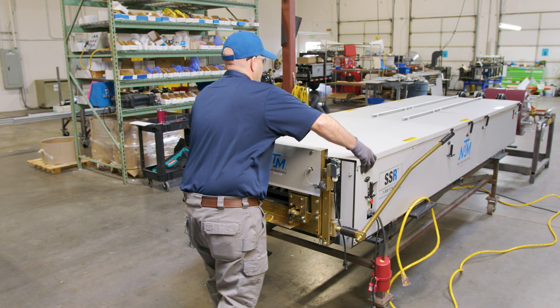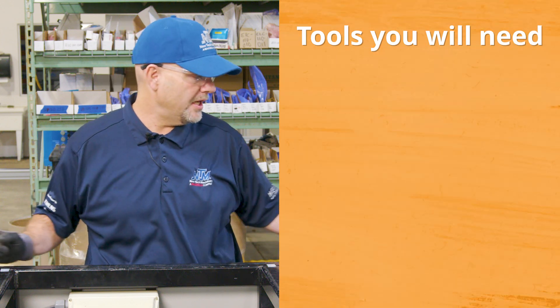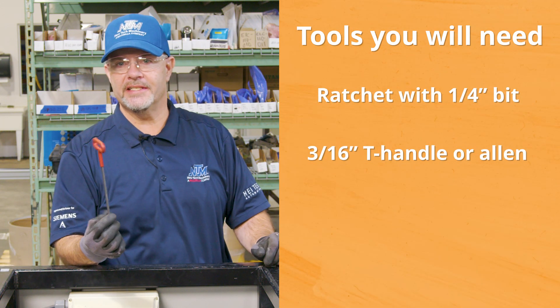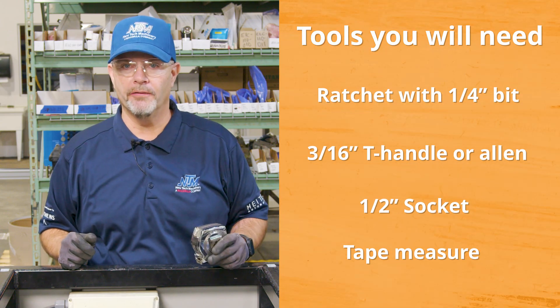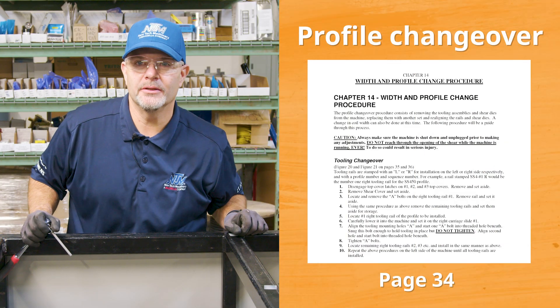Now that your machine is safe and locked out, we'll proceed to remove the covers and get started on our profile changeover. The tools you will need include a ratchet with a quarter-inch bit, a 3/16 T-handle or Allen, a half-inch socket for the shear dies, and a tape measure so you can square up your profile. We'll be following the steps in the manual — you can find the manual by clicking on the link below.